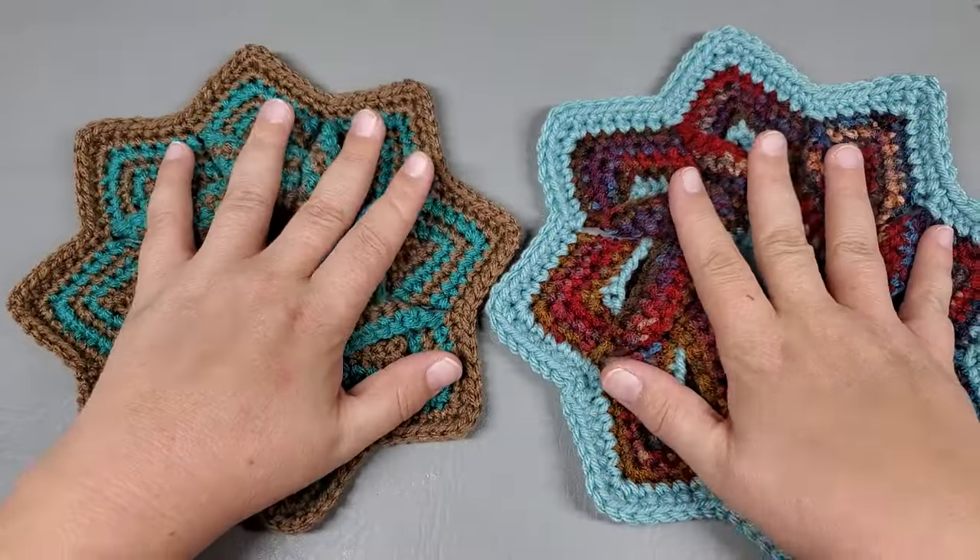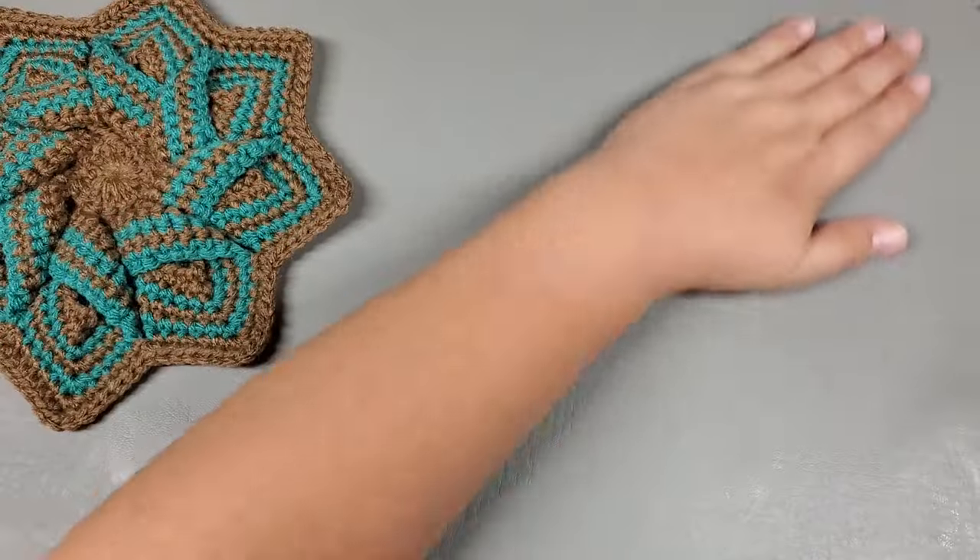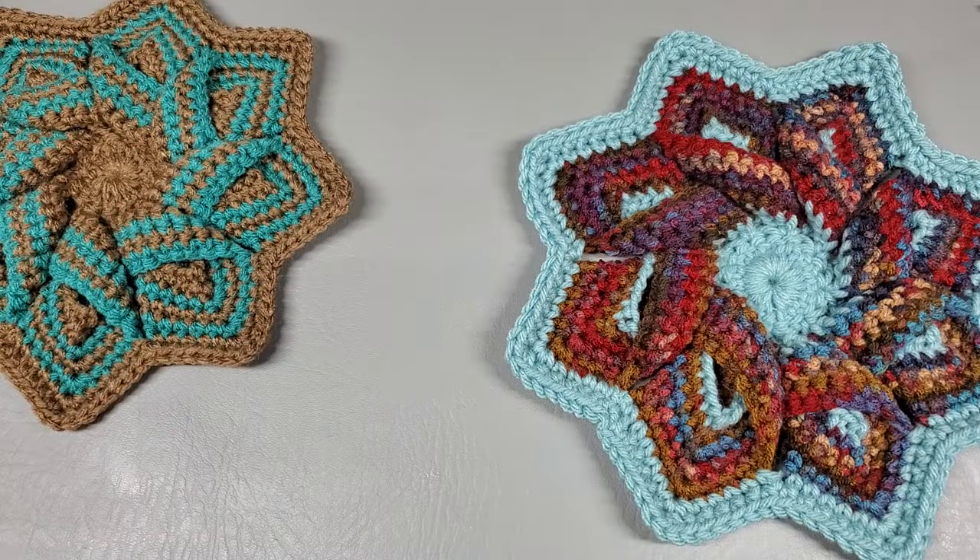You can use cotton for hot pads — don't use acrylic for hot pads. They will not stand up to the bottom of a hot pot or a pan or anything like that. I make these all the time; they're perfect for gifts.